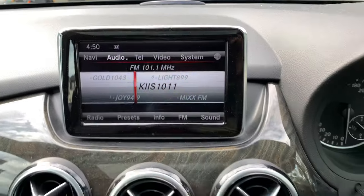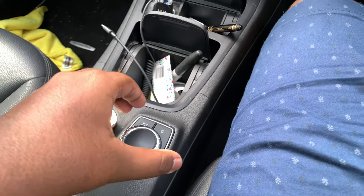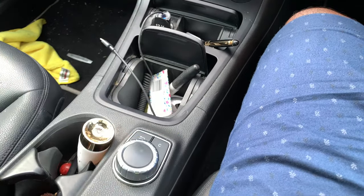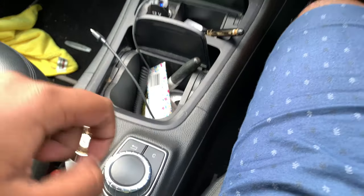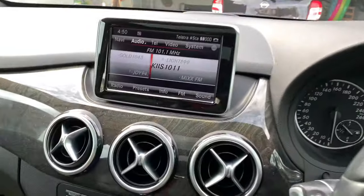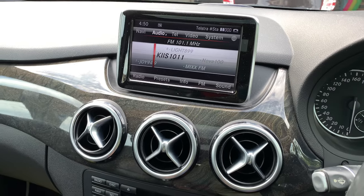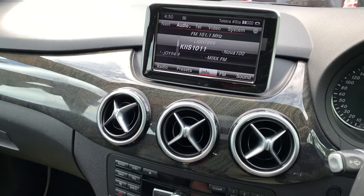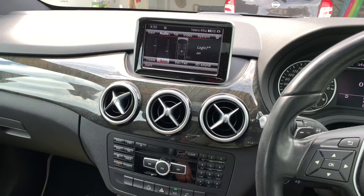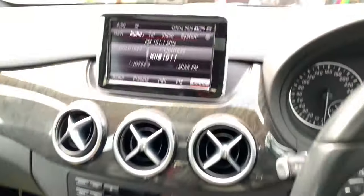This is your screen right there — you can control it via this knob, which goes up, down, left, right, scrolls left, scrolls right, and clicks down for enter. You have your back button and a shortcut button. Currently we're in the audio menu with your radio playing, so you can change different stations. The Harman Kardon sound system sounds quite good. You can go through your FM, sound settings, bass, mid-range, balance fader, and 3D sound — all part of the Harman Kardon system.